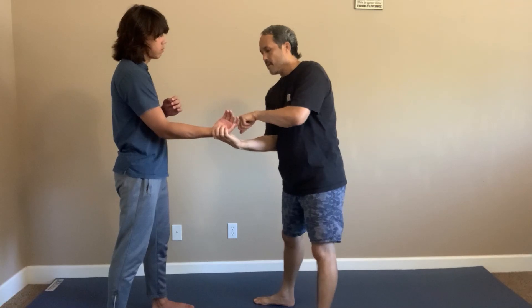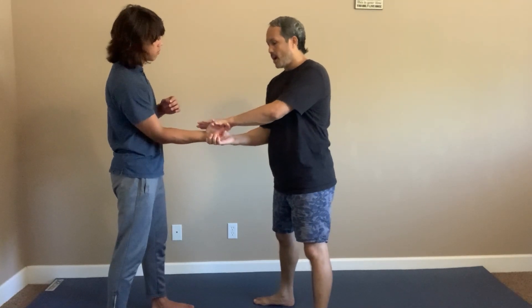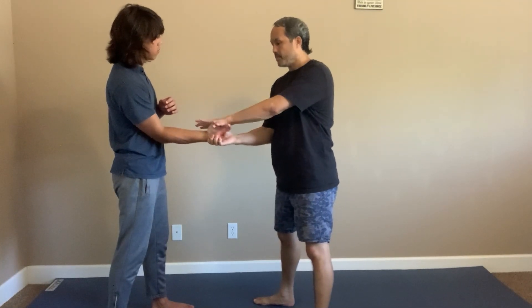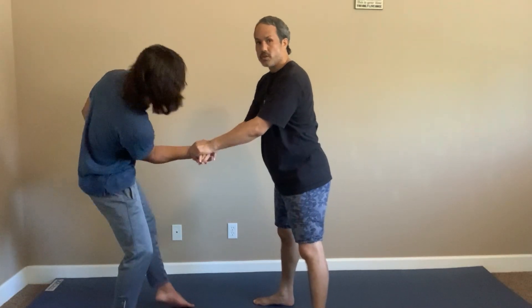My thumb goes between his two fingers. From here, I use this hand to reinforce it by going off the top, going on top of the two fingers. I push his elbow to his body and do a wrist lock.